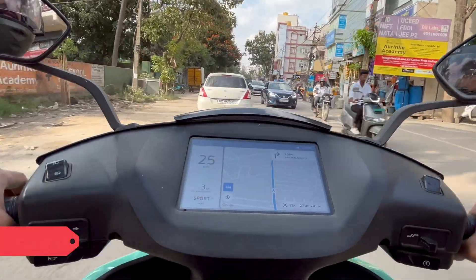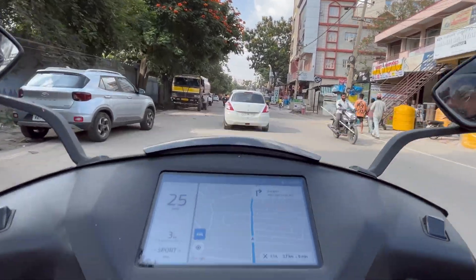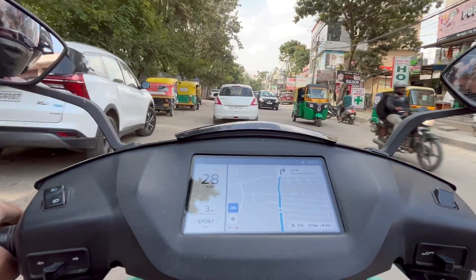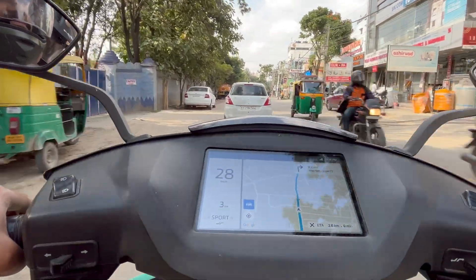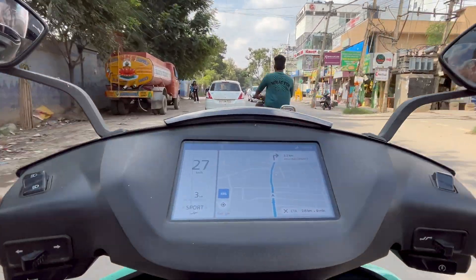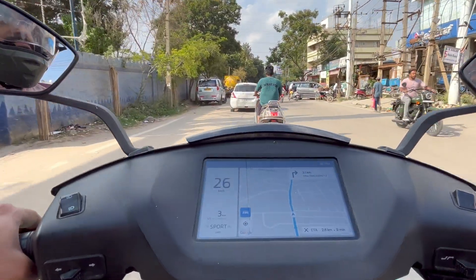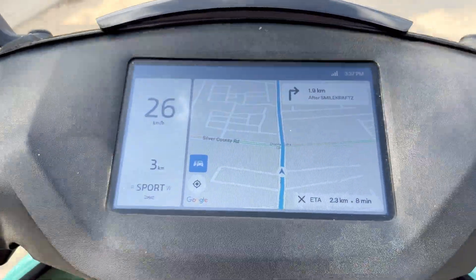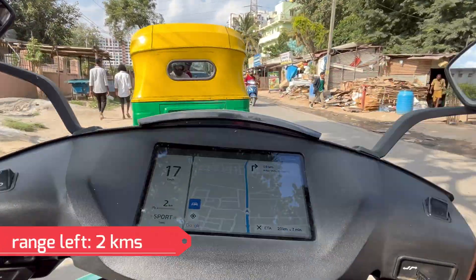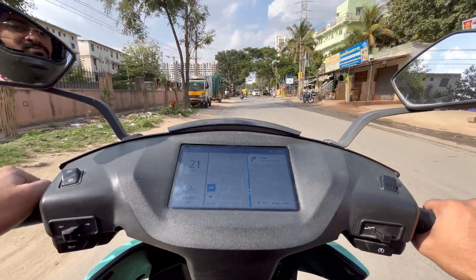I've done test rides of multiple EVs, but no bike has matched the accelerator calibration of the Ather yet. The calibration is so good that every minute turn of the accelerator is considered, and you can see the speed vary ever so slightly — it's not harsh at all, it's perfectly calibrated. At times like these, particularly when you're low on charge, range anxiety kicks in hard, and having no charger on this route makes it feel even worse.